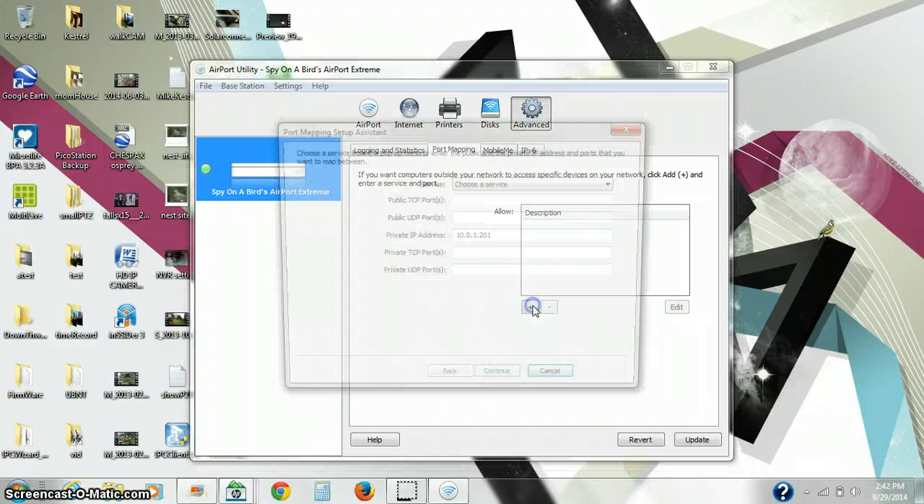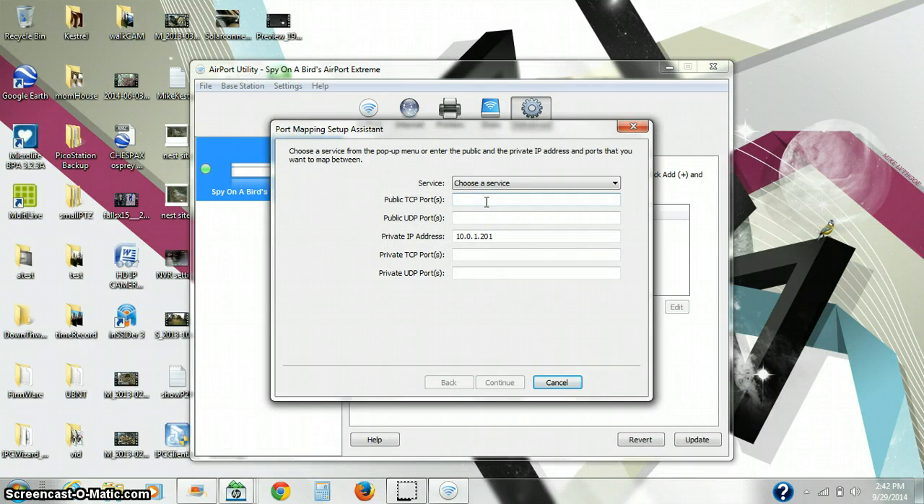We hit the plus sign and we enter our port number, which is 80, which is the default for our Spy on the Bird camera.